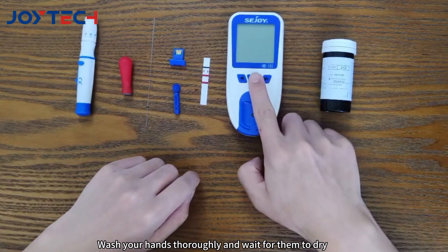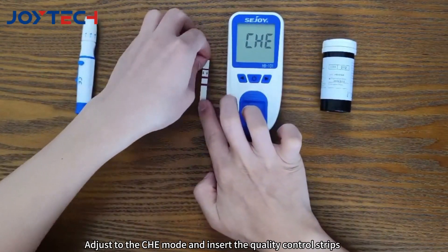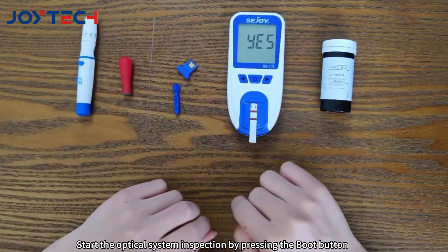Wash your hands thoroughly and wait for them to dry. Press and hold the boot button for two seconds to enter meter setup mode. Adjust to the CHE mode and insert the quality control strips. Start the optical system inspection by pressing the boot button.